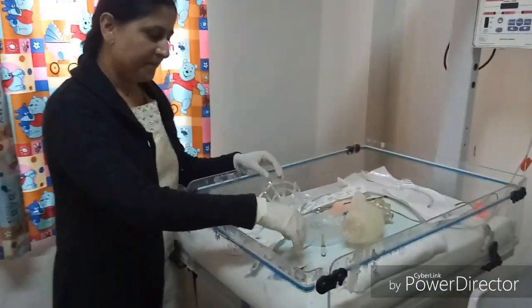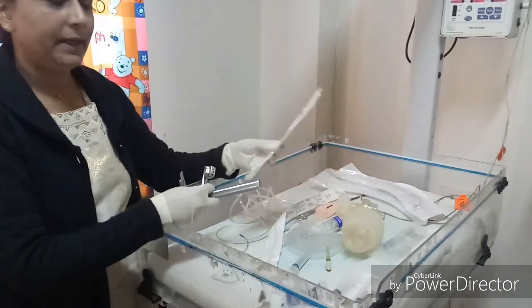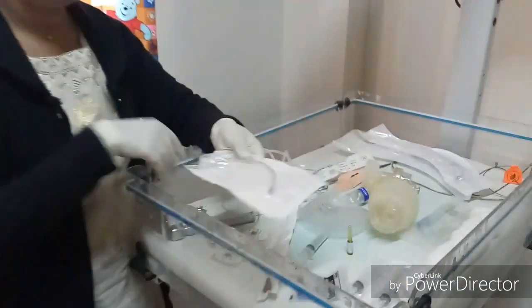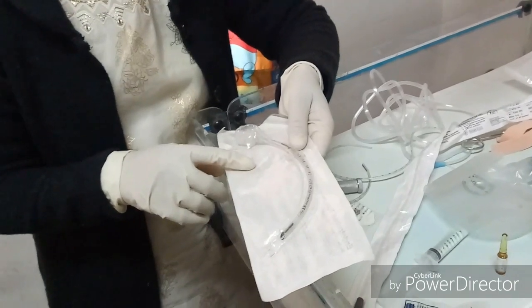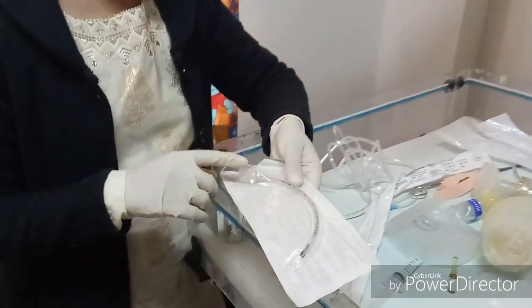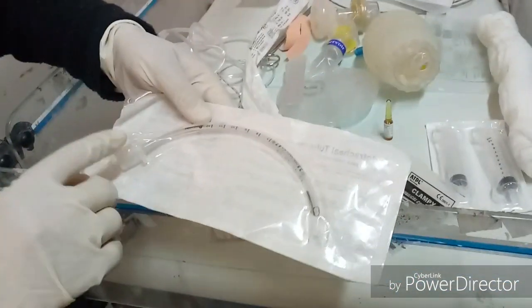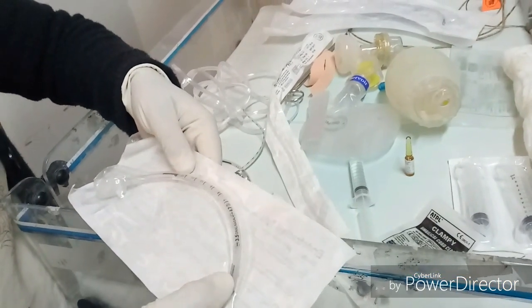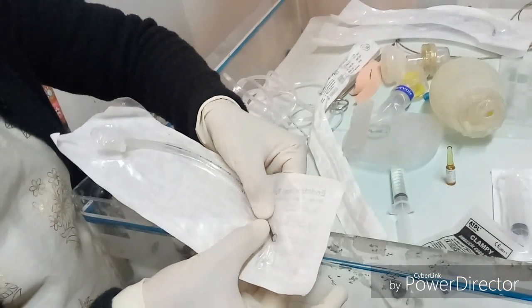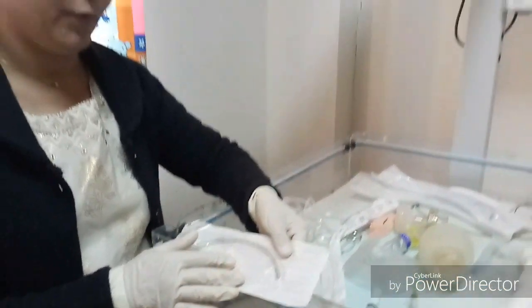Endotracheal tubes and laryngoscopes are required to intubate the baby. ET tube sizes 2.5, 3, 3.5, and 4 will be needed. The ET tube has three parts: the connector, the tubing, and the vocal cord black mark at the end which is the vocal cord guide. For babies less than 1 kg, size 2.5 is required.